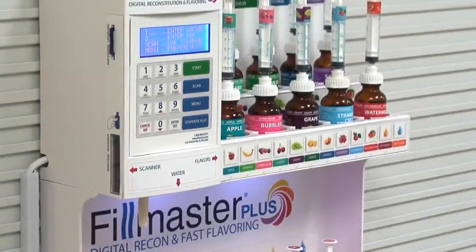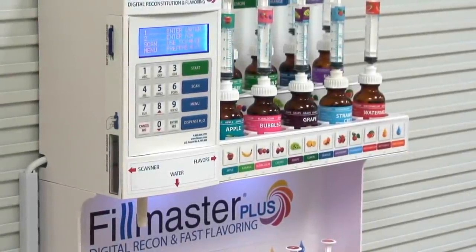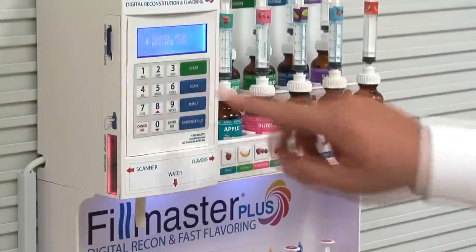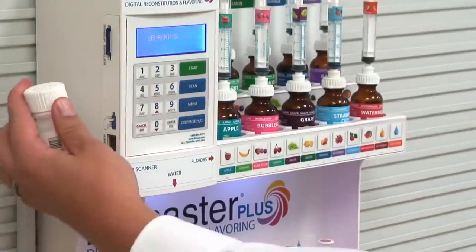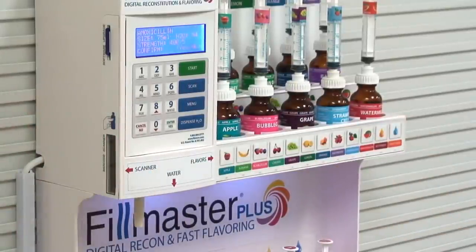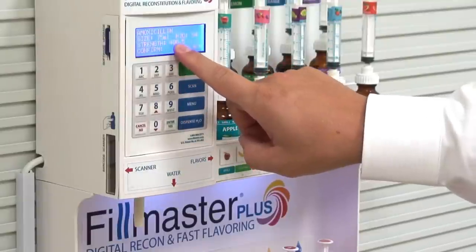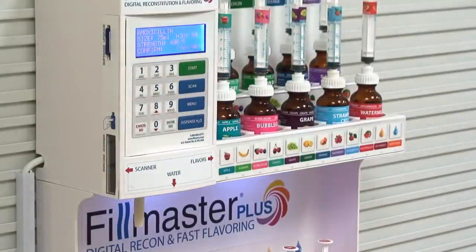The Filmaster Plus makes reconstitution fast and easy and also reduces the risk of dispensing errors. To begin, simply press scan and scan the barcode of the medication you'd like to reconstitute. The machine lists the drug name, volume, and strength to confirm you're dispensing the prescribed medication. Press yes to continue.